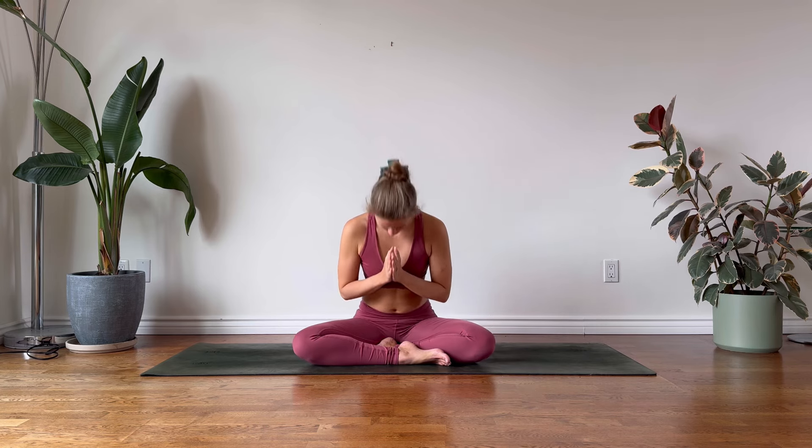If you'd like to join us, we will finish today's practice with the mantra Om. Inhale to prepare. Om. Namaste.